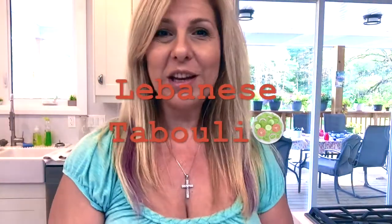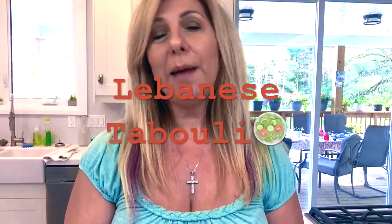Hi everyone, welcome to my channel. My name is Tina. Today I'm making Lebanese authentic tabouleh. This is what it looks like — it is so yummy. If you want to see all the ingredients and how I make it, stay tuned.